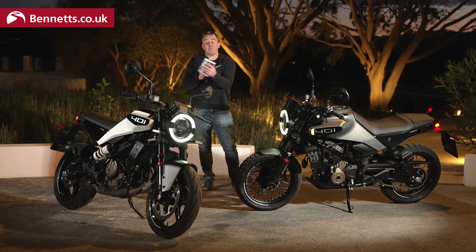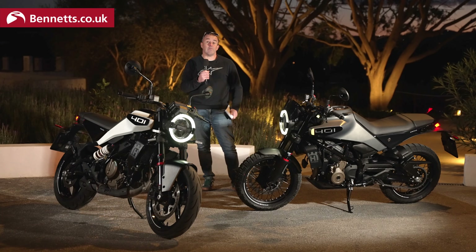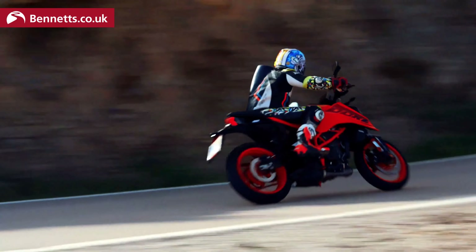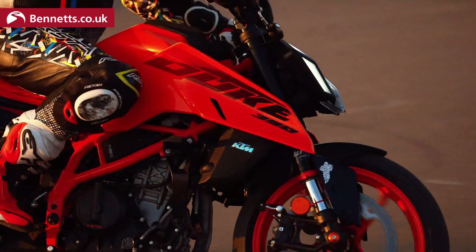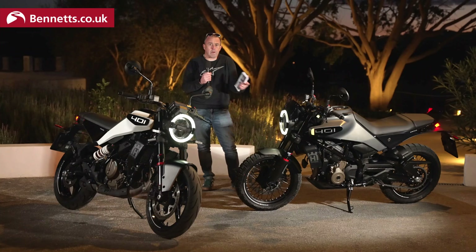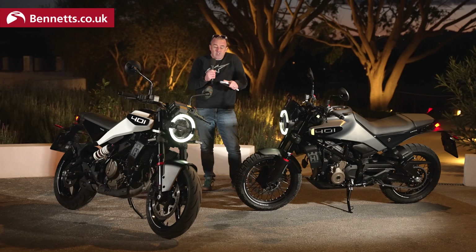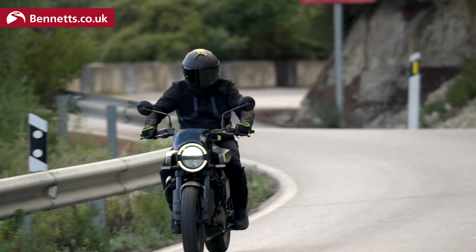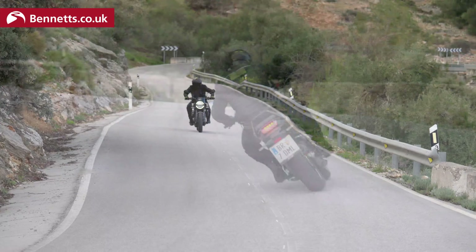The big elephant in the room, as much as I'm loving this bike and loving the presentation last night, is I went to a presentation around a month ago where KTM launched the 390. And essentially, underneath all this is a KTM 390. But that's a good thing, not a bad thing, because that's an exceptional A2 bike. But this is not just a mannequin in a different frock — it feels like a very different bike.